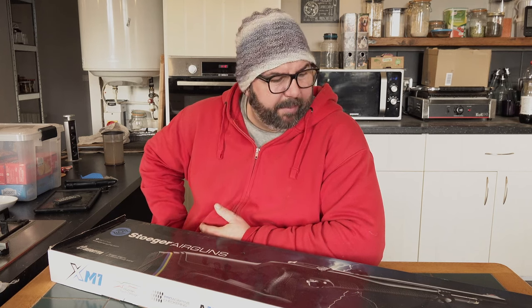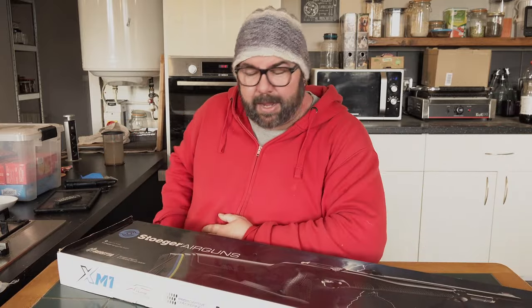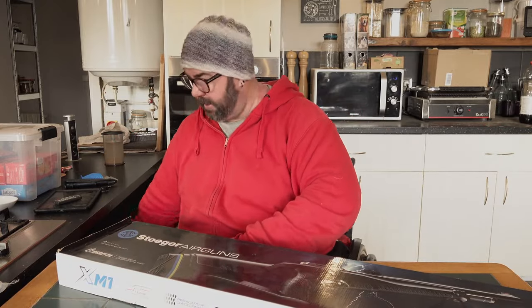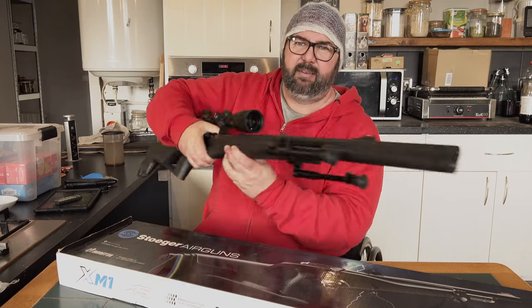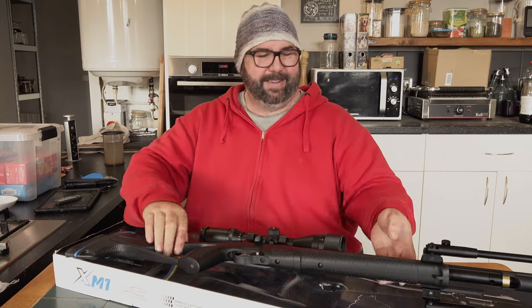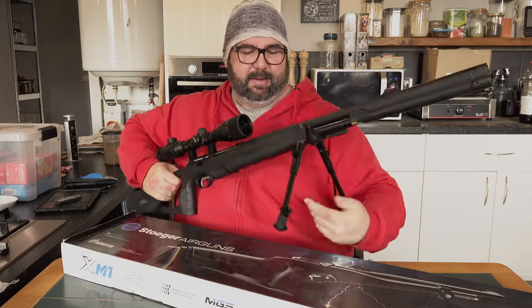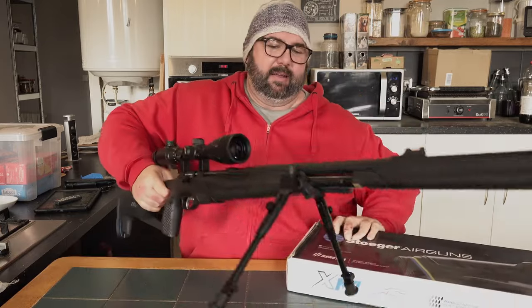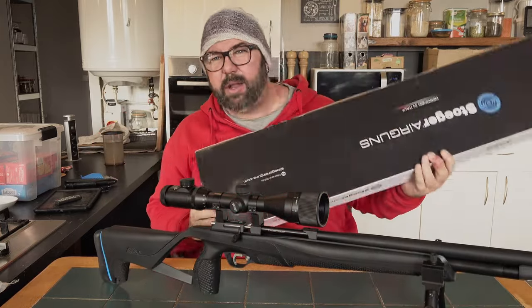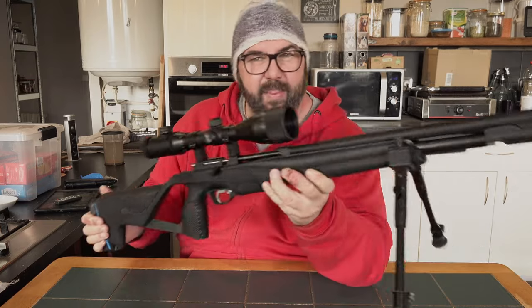Now unboxing videos are notoriously boring — it takes all the excitement out of getting a new parcel yourself and you know what you're going to get in it. So with that being said, now it's unboxed. We'll just pop these down and we'll get rid of the box. Job's done. Look at that.